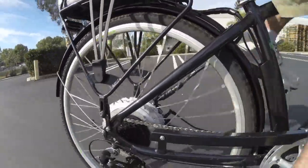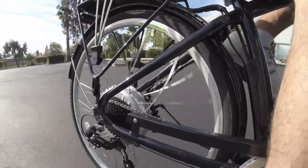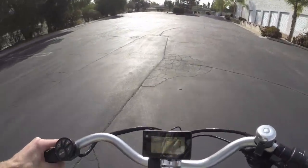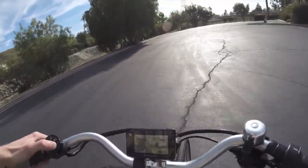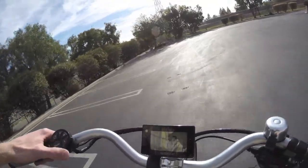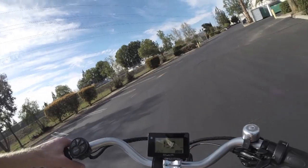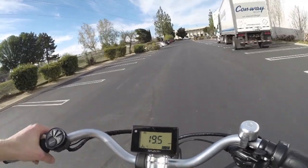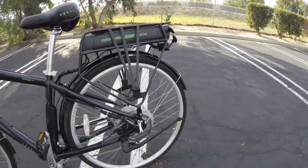Here we go. I'm in pedal assist level one — it's amazing, even at this level it feels pretty satisfying. Switching to a higher assist level really gets us going. Here's assist level four — 17 miles per hour just on a short little jog. Really fun, really smooth. That is the iZip E3 Path, updated.